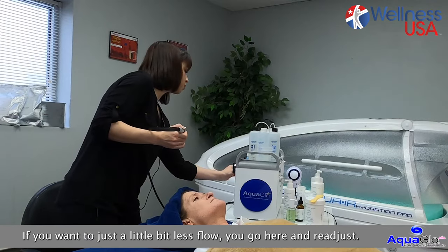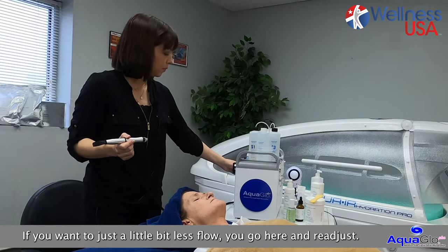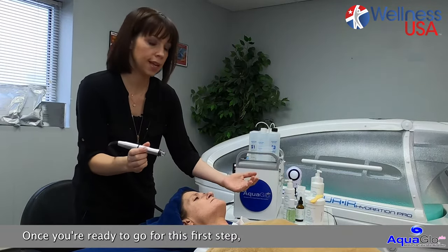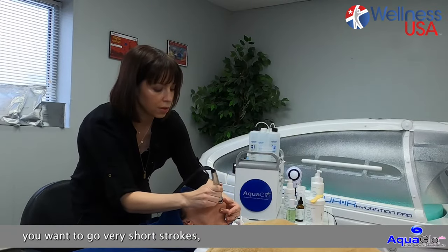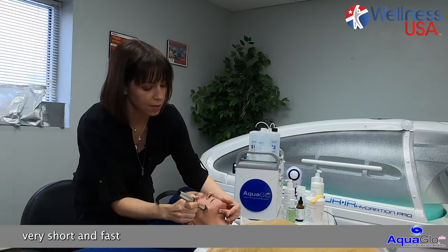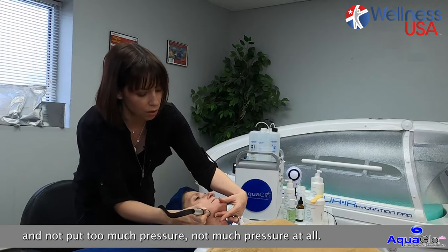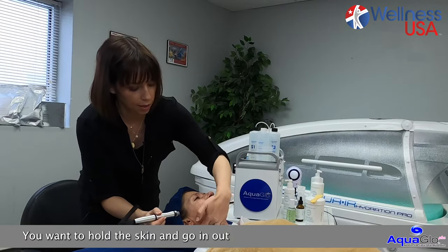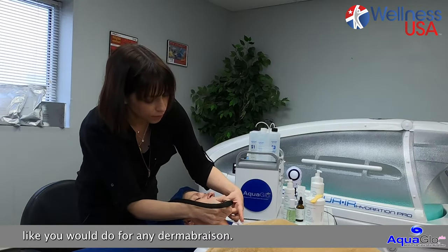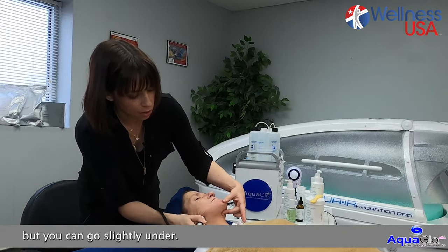If you want to adjust a little bit less flow, you go here and readjust. Once you're ready to go for this first step, you want to go very short, straight, very short and fast, and not apply too much pressure at all — like you would do for any dermabrasion. We tend to avoid the neck, but you can go slightly under.